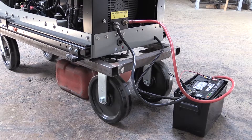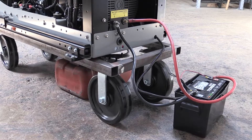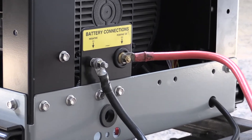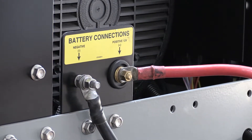For electrical power, a dedicated battery and properly sized battery cables should be used for reliable starting and operation. The information about batteries and cable sizes for these models can be found on page 18 of the installation and maintenance manual.